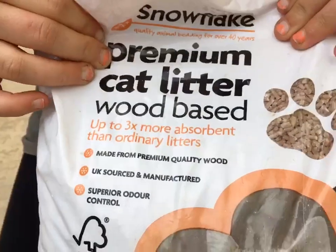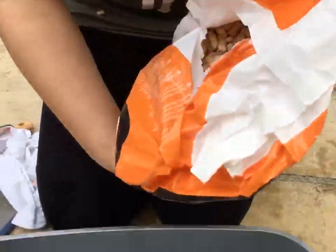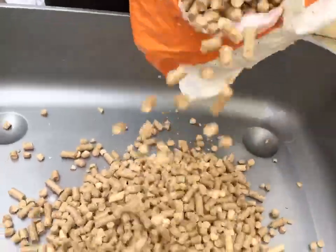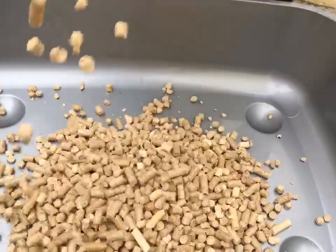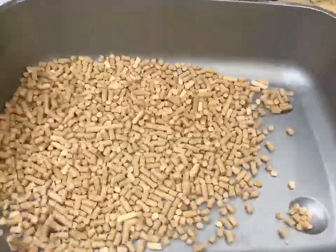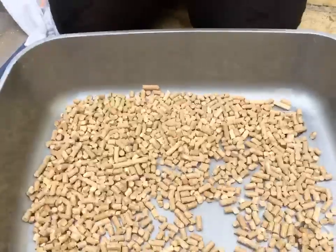Next you want your wood-based cat litter and you want to pour enough to cover the base of your tray. That will be enough. Put the cat litter around and it should look like this.